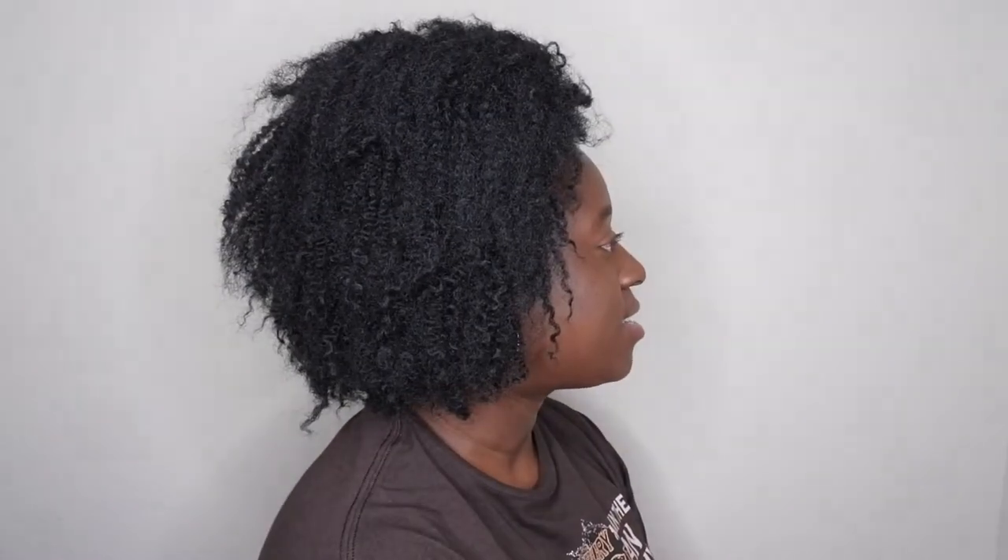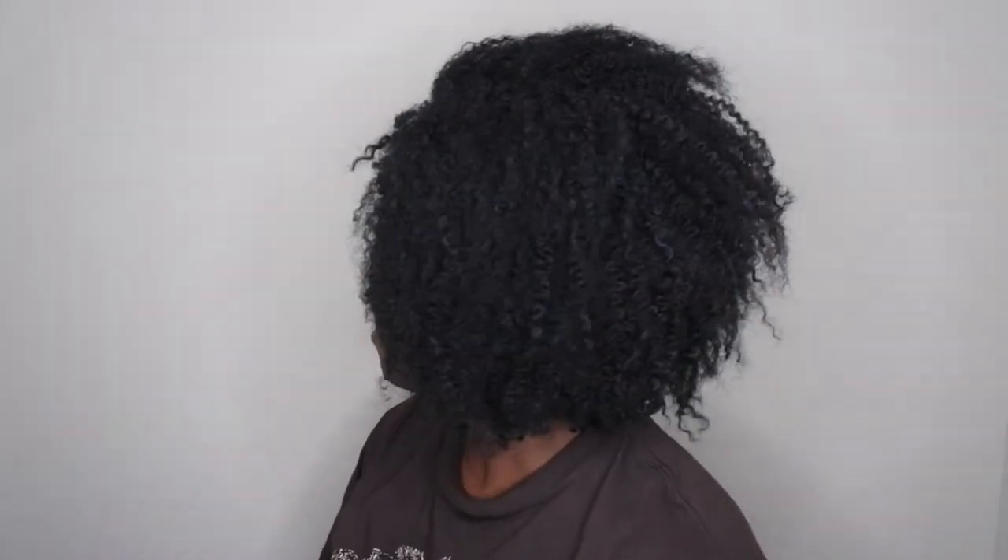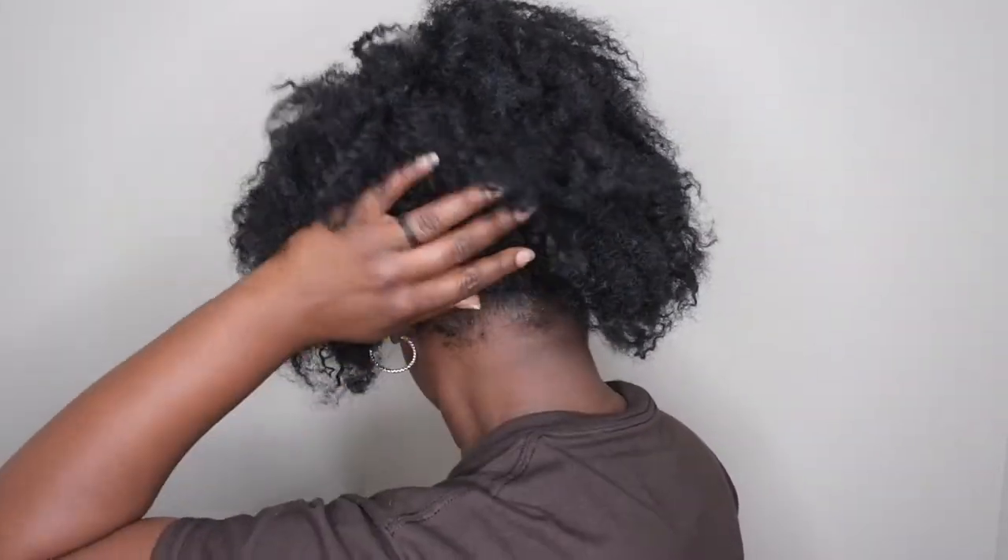Let me go ahead and give you all a 360. This is what the front of this beautiful afro unit is looking like. This is what the right side looks like. This is what the left side looks like. And this is what the back looks like.